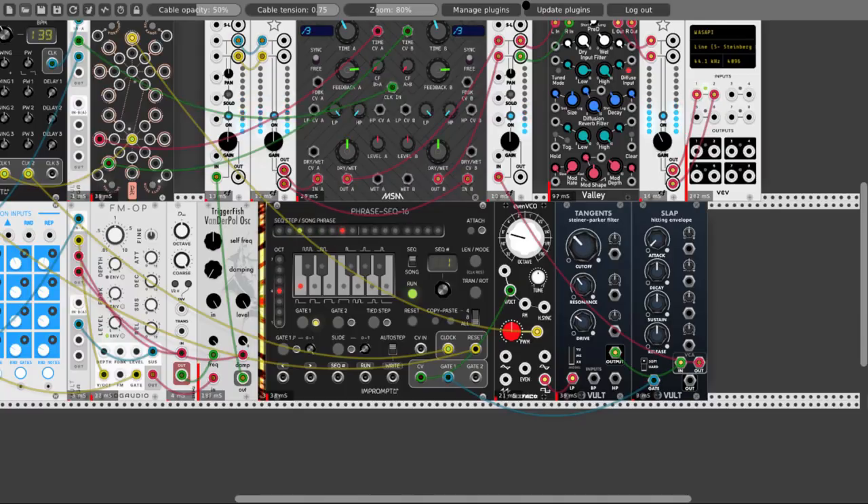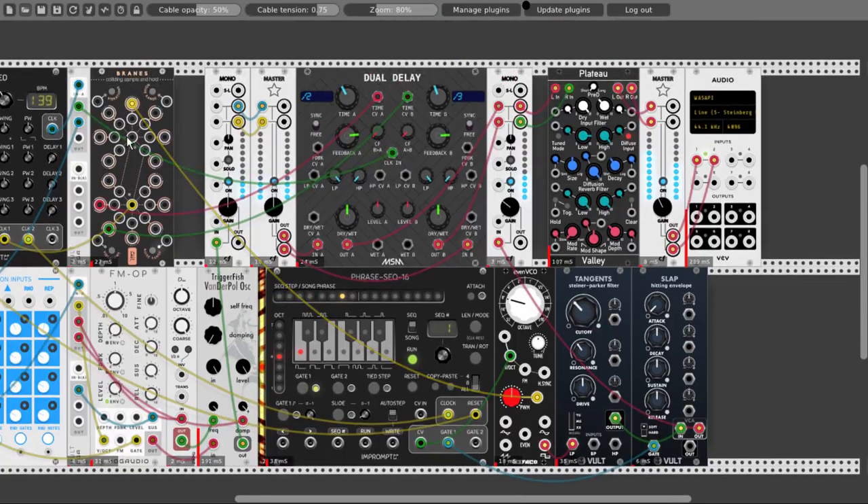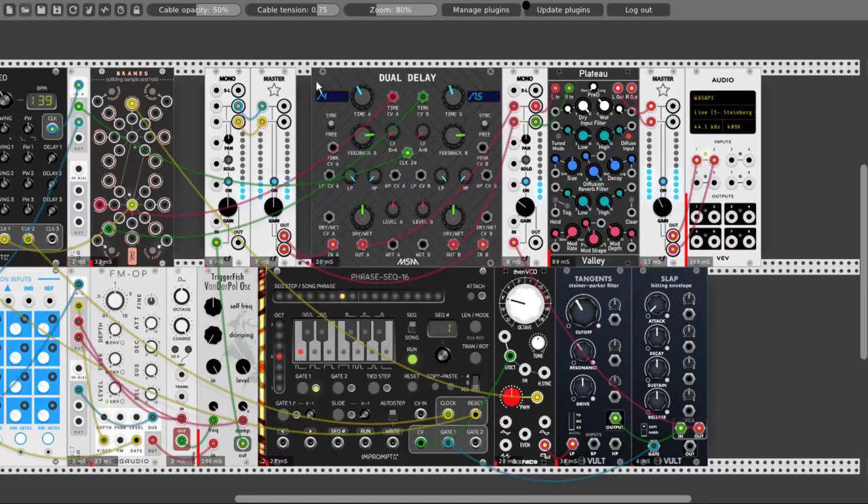And let's turn the resonance on. A bit more drive. How come it's so dirty? I know why — I didn't connect a clock to the clock input of Brains, which means that it's outputting white noise to the pulse width modulation CV input, which gives it this crunchy sound. Listen to this. This is serendipity — happy accidents. And I'm really happy now.